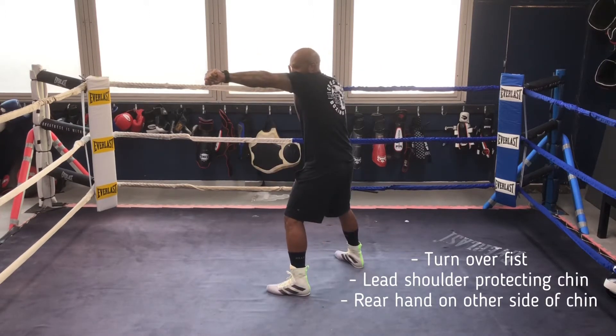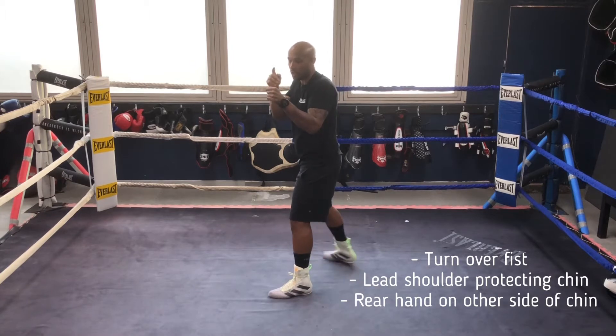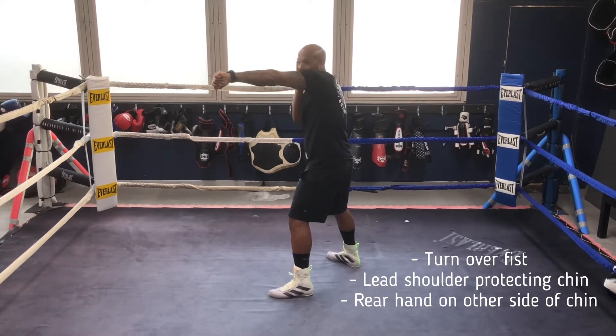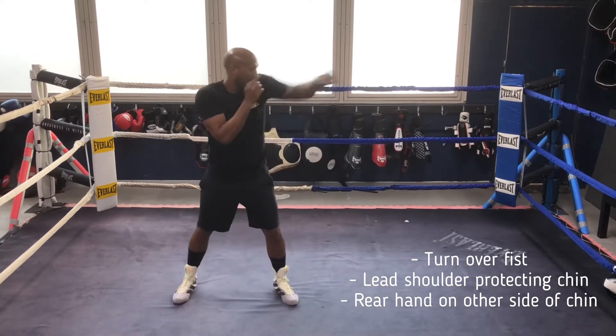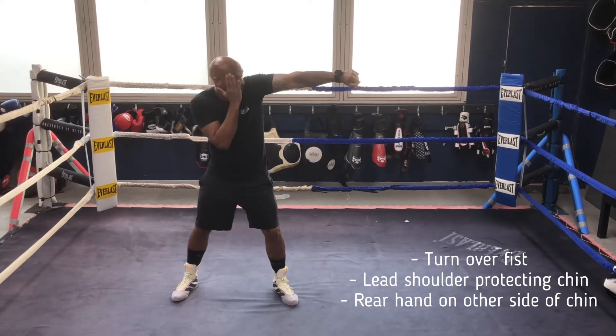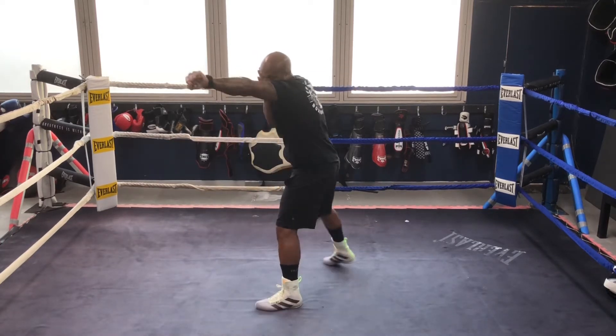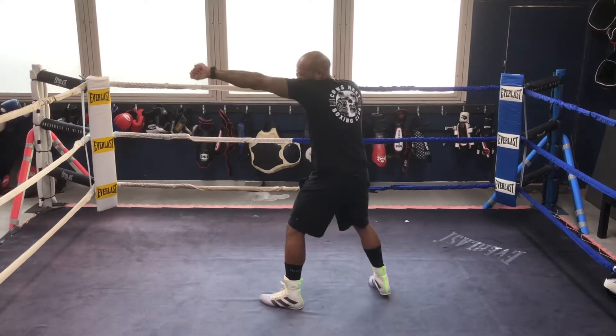If you notice, as I throw the jab, my shoulder comes up. What you need to do is turn over the punch — turn the top two knuckles. In the act of turning those top two knuckles, your shoulder will come up, and there you're afforded protection. You're protecting your jawline with your rear hand here and your shoulder up — so the jaw, your on-off button, is protected. That's jabbing on the spot.